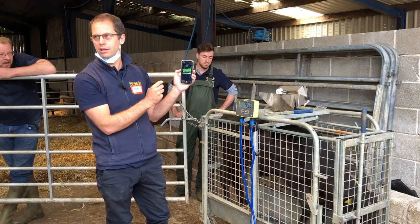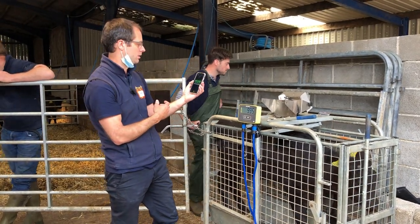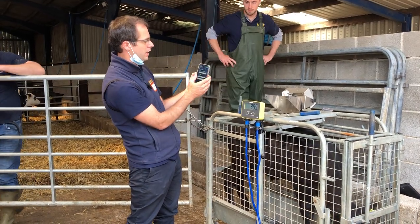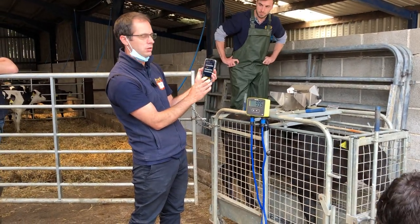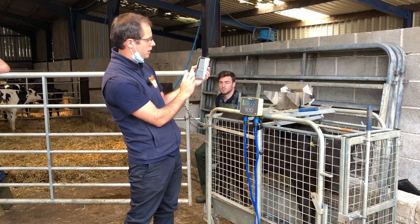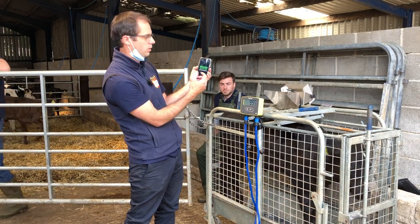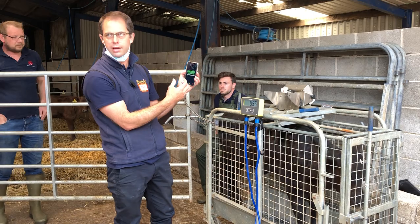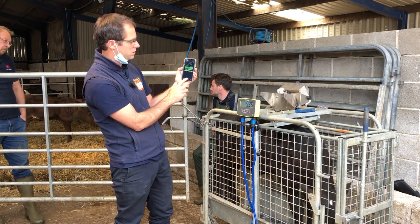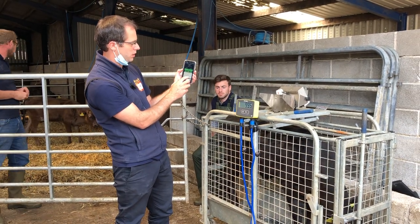Again 1.5 kilograms, gone up by a kilo a day — all heading in the right direction. If it was looking ill or lame you could add an alert, which will give Tommy an alert on his phone. There's also the ability to add a tag, so if you want to generate a list of lost tags or anything like that, you can do that as you're going through.